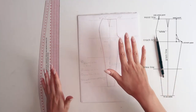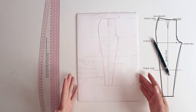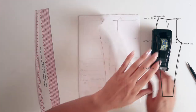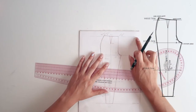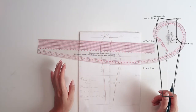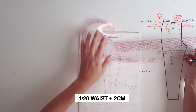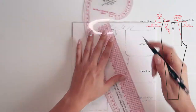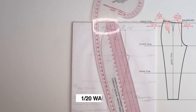Now onto the back. You can either draw on top of the front pattern with a different color, or use a see-through muslin as a baseline. I prefer see-through material — it's much easier and I can cut straight away without re-tracing. Starting from the waist point on the front, measure one twentieth of the waist measurement plus two centimeters — in my case that was 5.45 centimeters. Connect this new waistline point to the crotch point.